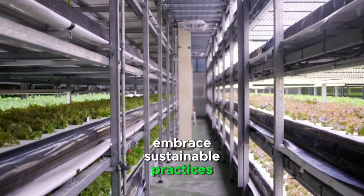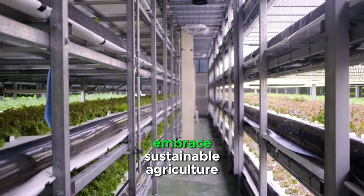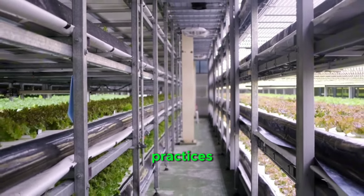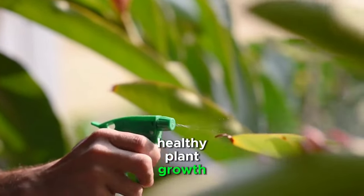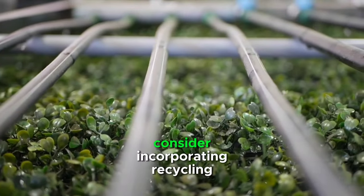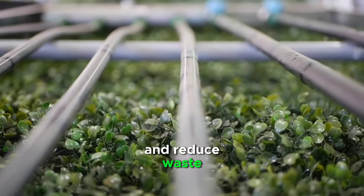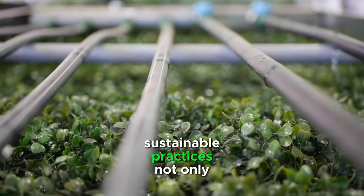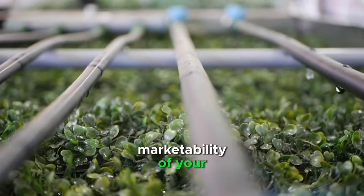Embrace sustainable practices. Vertical farming offers the opportunity to embrace sustainable agriculture practices. Use organic fertilizers and pesticides to promote healthy plant growth without compromising the environment. Additionally, consider incorporating recycling systems to reuse water and reduce waste. Sustainable practices not only benefit the planet but also contribute to the marketability of your vertical farm produce.